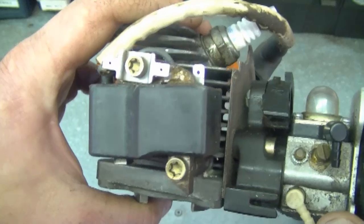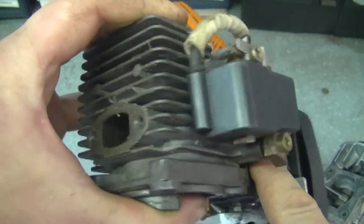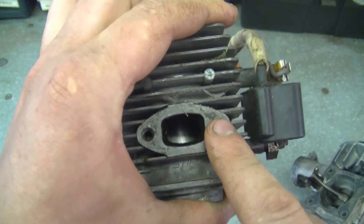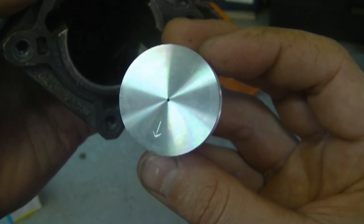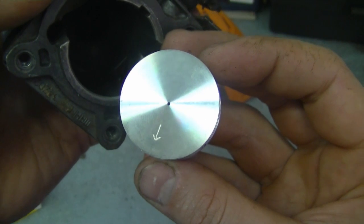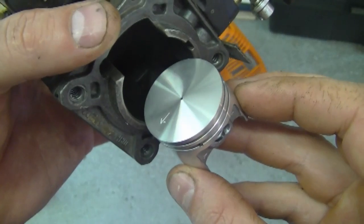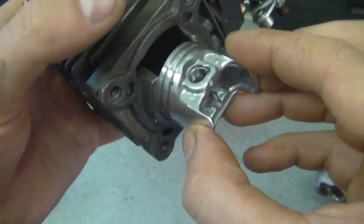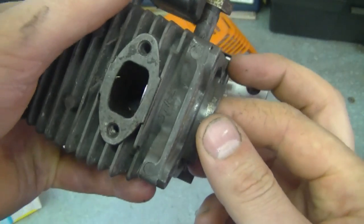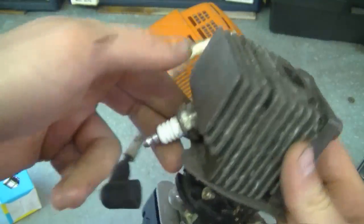For those of you who are new to small engines, the intake port is where the carburetor bolts on and the exhaust port is where the muffler bolts on. Today's video is only for two cycle engines. If you're putting a piston in a four cycle engine, please refer to the manual for your specific engine, because sometimes they do have to be put in a certain way. But for today, this is what you want — arrow pointing toward the exhaust port.